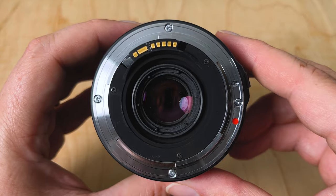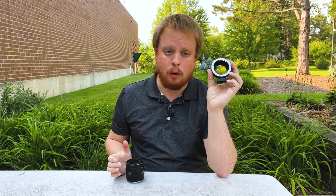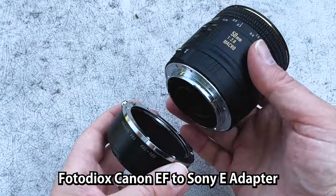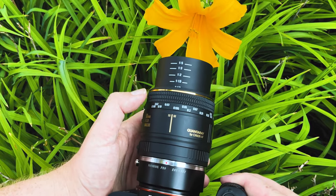Because the communication pins are busted on this lens I can't really control it with a Canon EF camera. When it's mounted on the camera it won't even let me take a picture, and when I tried to put this on our Canon EF fusion adapters to adapt EF lenses to mirrorless cameras it wouldn't communicate with the lens either. So that's okay because we make manual EF adapters. This is our Canon EF to Sony E-mount adapter which will let me put this lens on my Sony E-mount camera. I won't have any electronic aperture control but I will be able to use the lens.